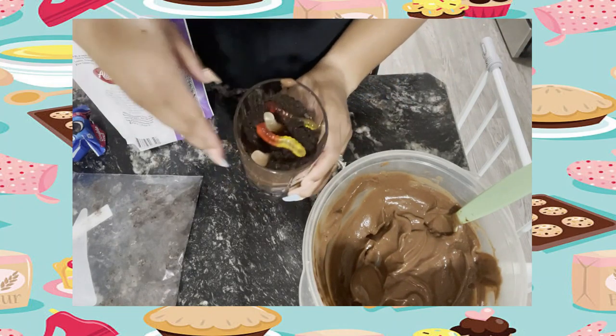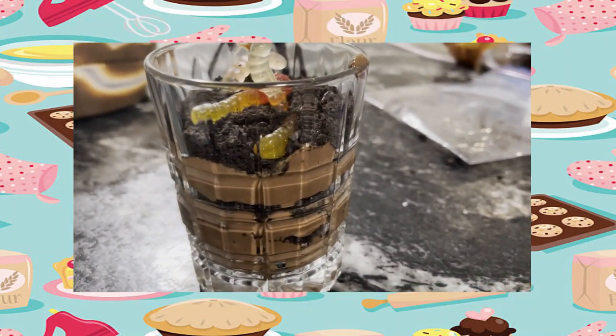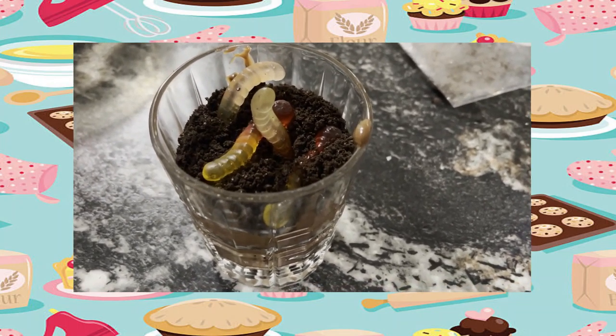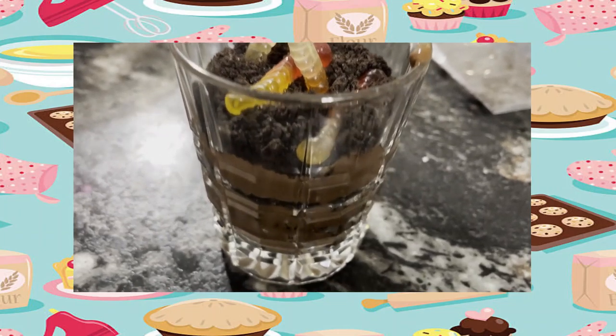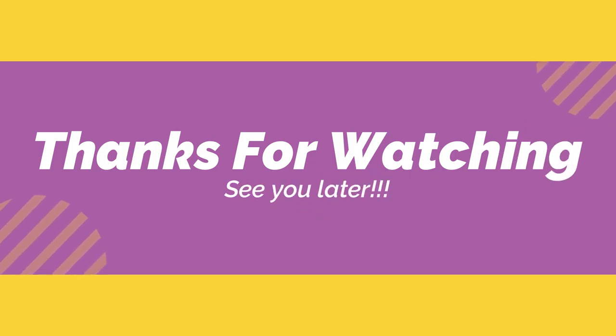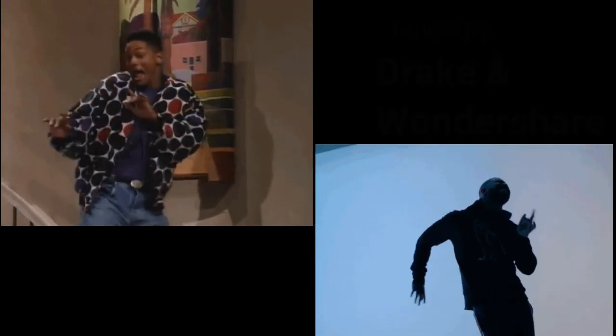Don't forget to top it off with some more gummy worms! This is the finished product and it tastes really great. I hope you guys enjoyed it, I hope you try it, and come back next time for some more really cool activities. See you guys later!